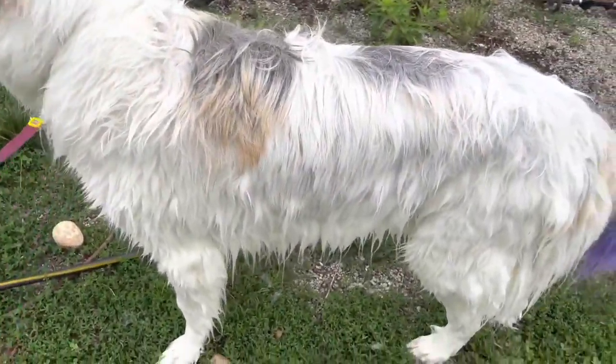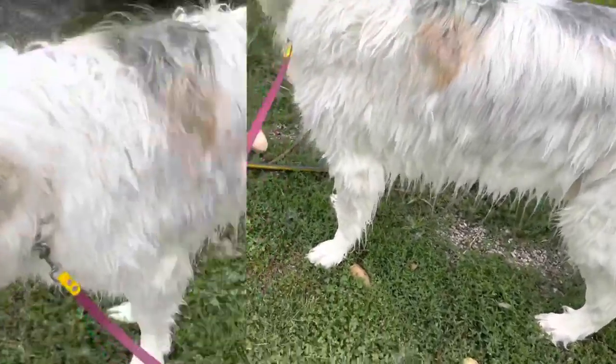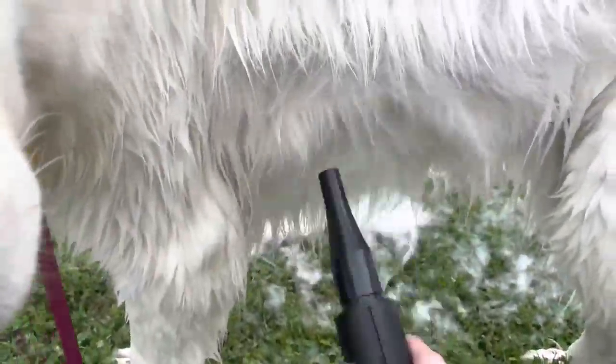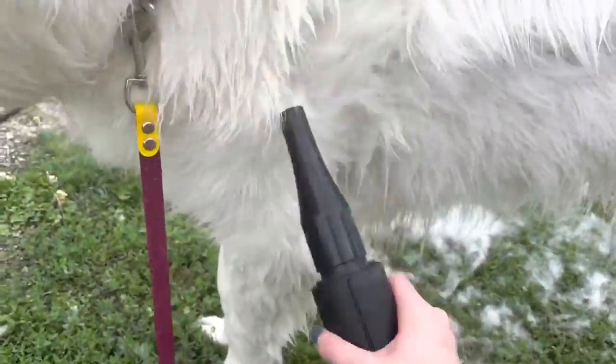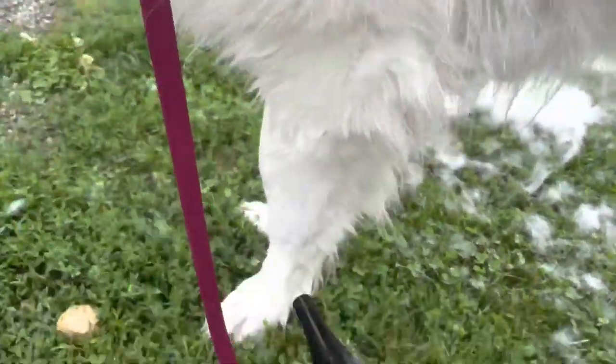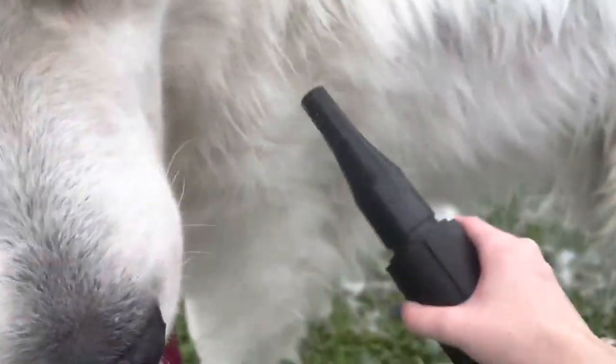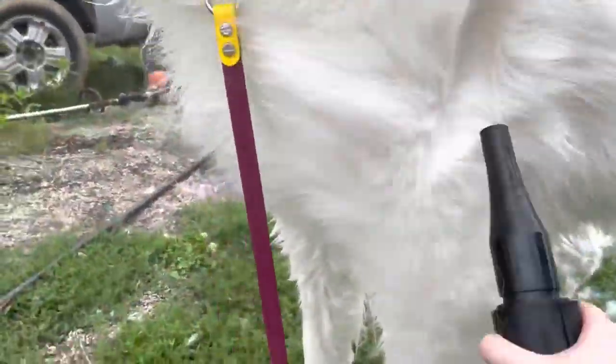Once I've gotten all the soap out of his fur, I will then use my coat blower again just to dry him. My coat blower has a heating setting, and that's what I use to try to dry him as much as possible so he is not getting the house completely soaking wet. One thing I've noticed since blow drying Mellow — normally I would just use a towel — but now that I've started blow drying him, he almost becomes fluffier and kind of softer than he normally was. I'm not exactly sure why, but that's just something I've noticed.